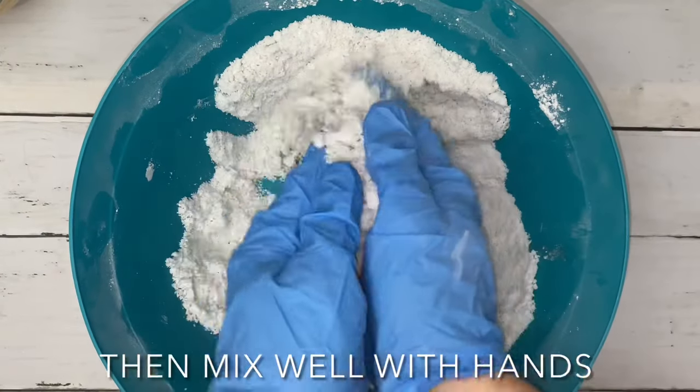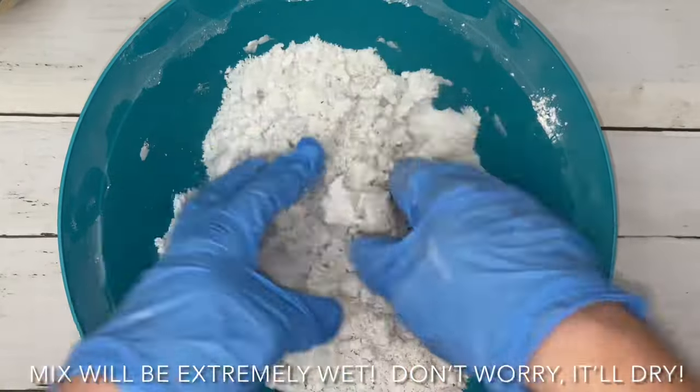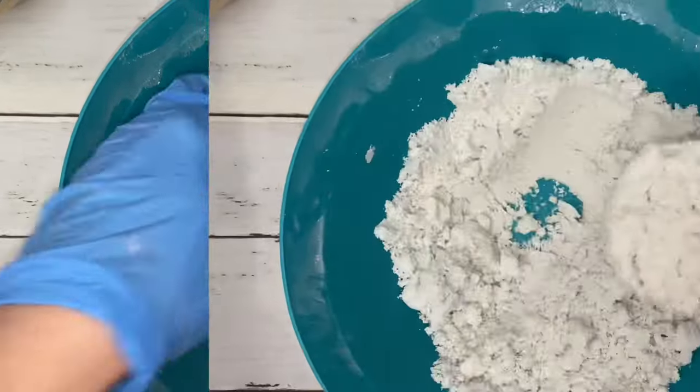Here you'll notice that the mix is extremely wet. This is okay and it's actually quite normal. By the time all the colors are mixed up, it'll be dry enough to mold.